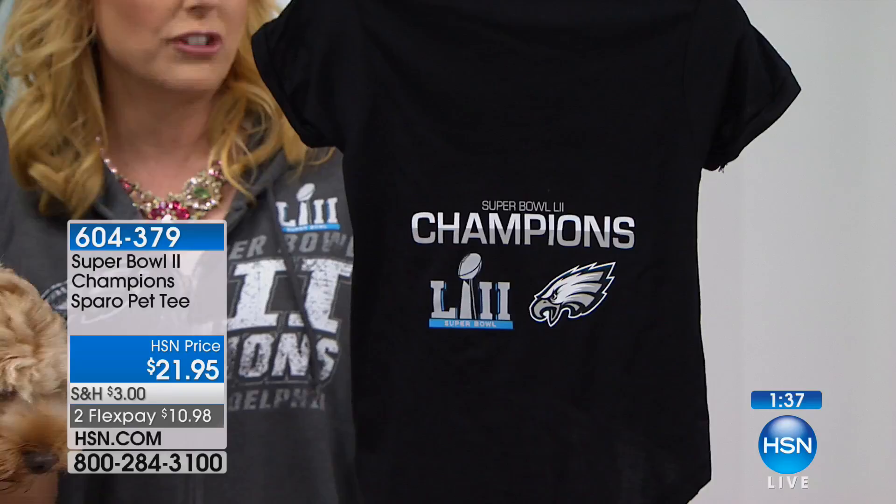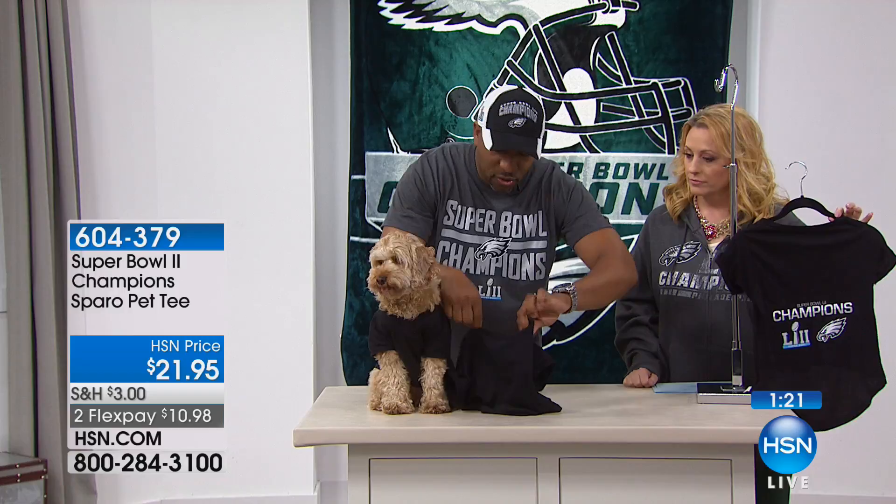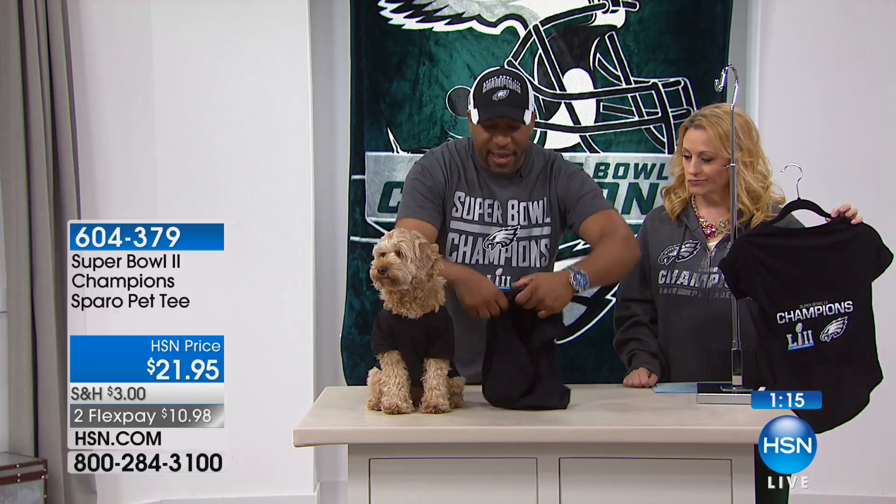I want to show you guys. Zsa Zsa, baby, I'm sorry. So, you see Zsa Zsa's sitting here. All you do, literally, it's just as if you have a T-shirt. You just take this right here, just like you're going to put on your own T-shirt. You put that over the dog's head. Then you take the arms, put the arm through here, take the other side, that arm goes through here, and voila — pull it down, and it's on.